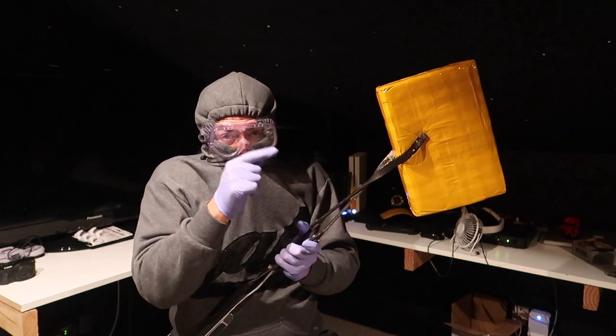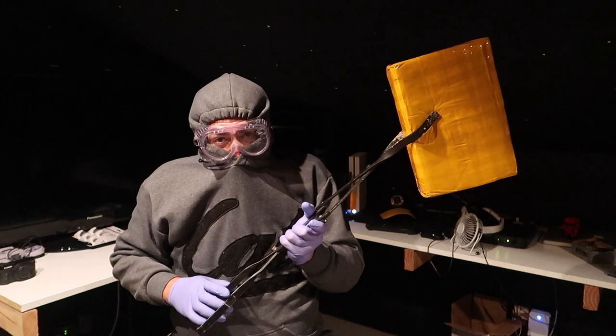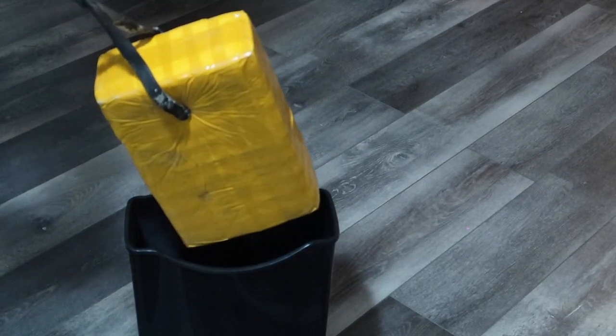This package came straight from China and I'm not trying to get any coronavirus, so let's take care of a virus before we get this sucker open. Let's carefully dip it into some holy water.